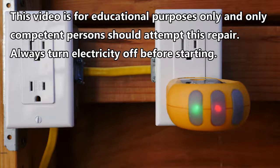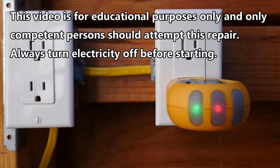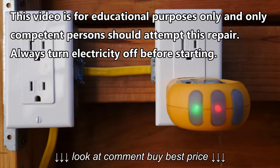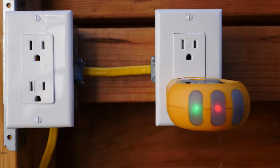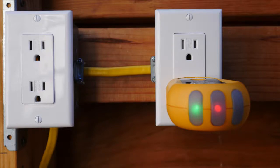Hi, this is Bill for SparkyChannel.com and today I'm going to show you how to fix a receptacle that has reversed polarity. To find out if your receptacle has reversed polarity, what you would need to do is plug in an outlet tester like this one and look at the index on it.